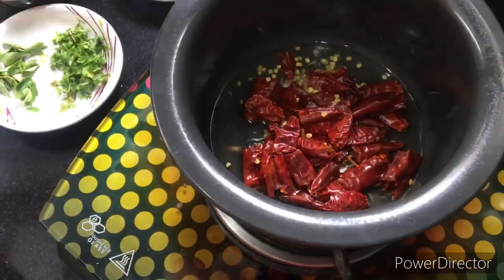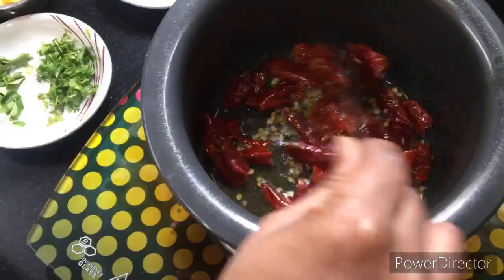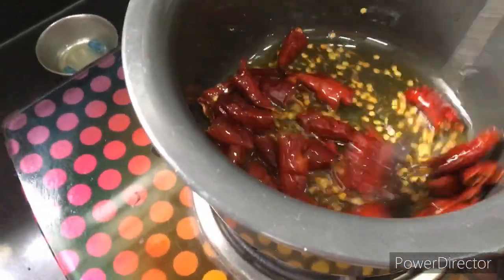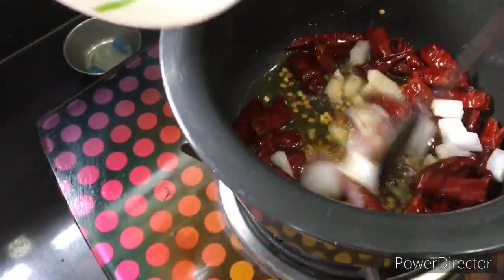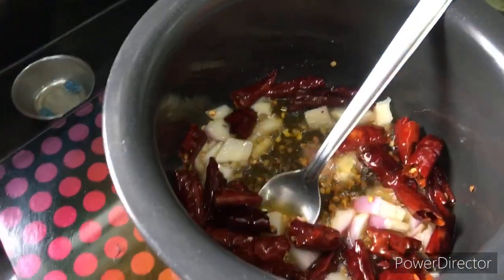Then we will fry the mint. We will fry the mint until it is done.